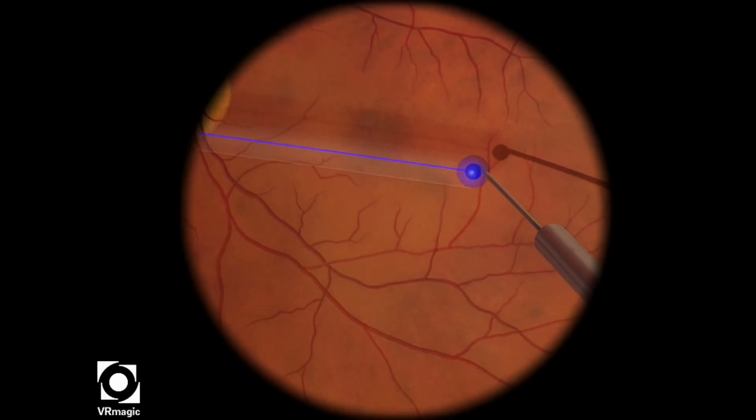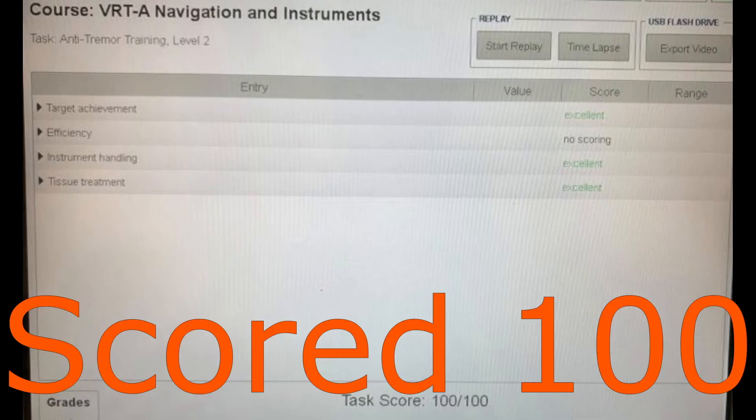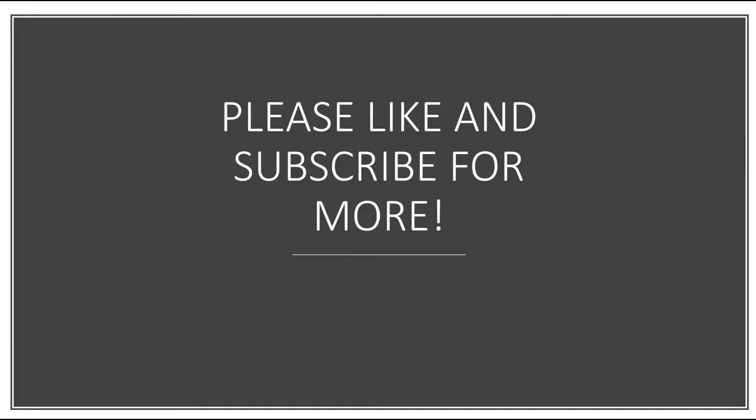So it's not a very difficult level overall, but you want to try to be as slow and steady as possible. We scored 100 overall. Please like and subscribe for more videos, and thank you for watching.